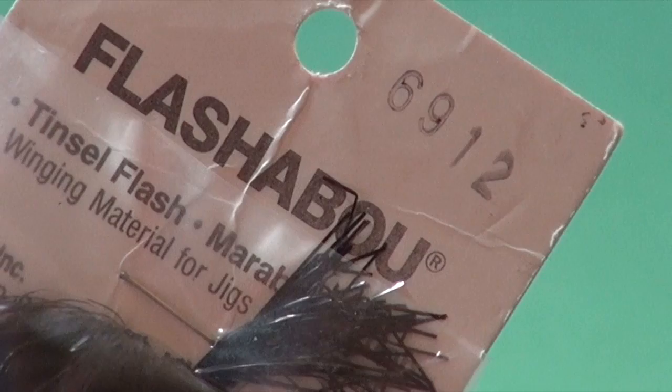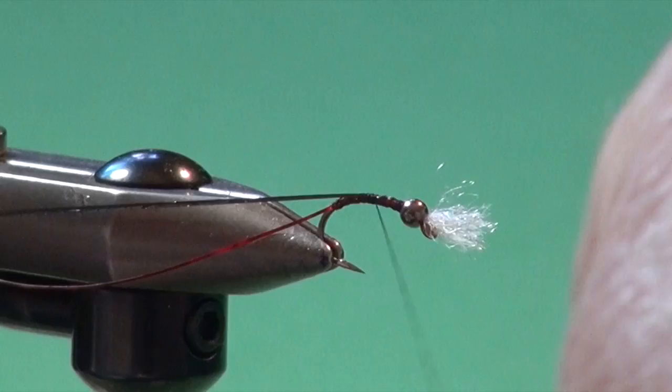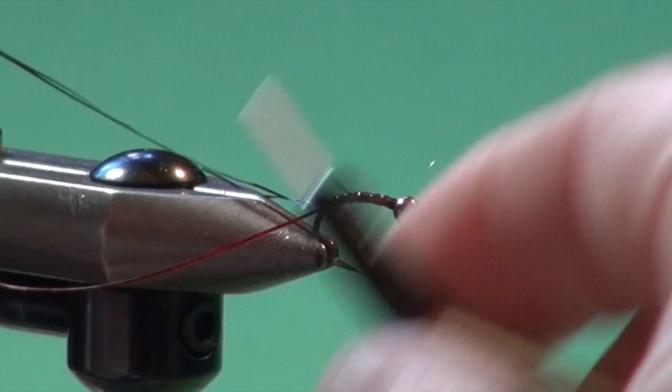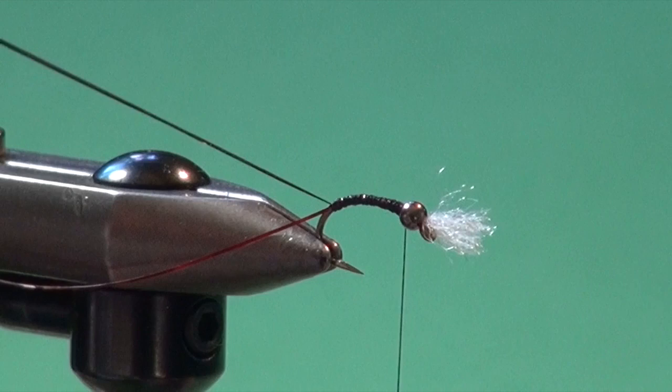For the body I'm going to use black flashabou, code 6912. I've taken two strands out of the package and moistened the ends to keep them together to ease the tie-in process. Just get them in place on the shank, secure them back down to where the rib is, and then come forward in big open turns. You can build up a little body taper — usually in the front third of the thorax — to match the natural taper of the chironomid pupa. Then let that thread hang.